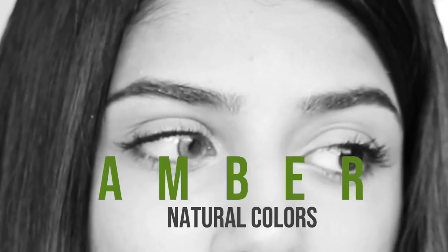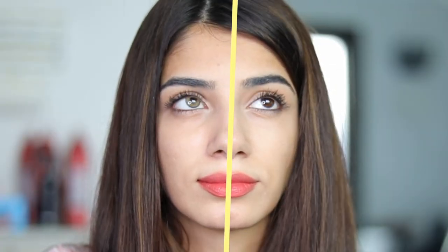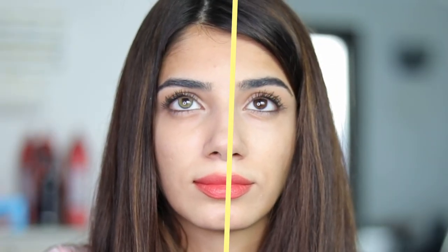Let's move on to the next color, which is the Amber Natural Colors. You can see the Amber Natural Colors contact lenses from Solotica — it's so natural looking. It looks like a blend of brown and green, which means it can suit all skin tones. I don't have any studio lights, just direct sunlight coming from the window onto my face. I absolutely love how this color looks — it's so beautifully blended with the two colors of the green and brown family.